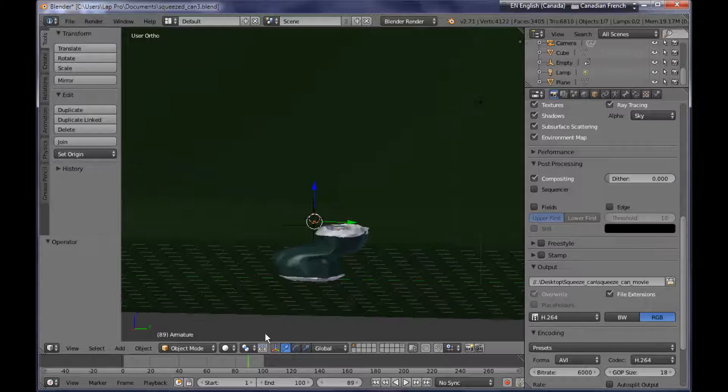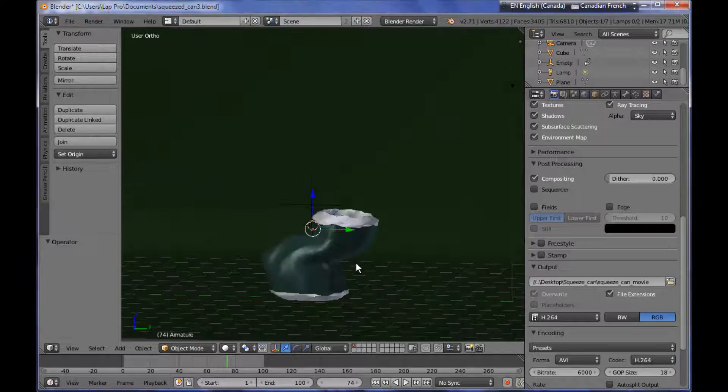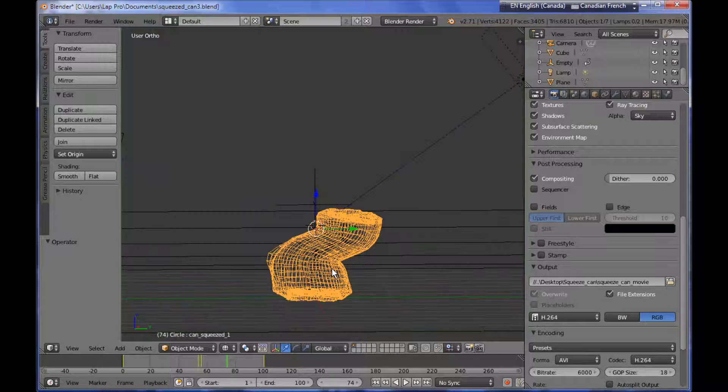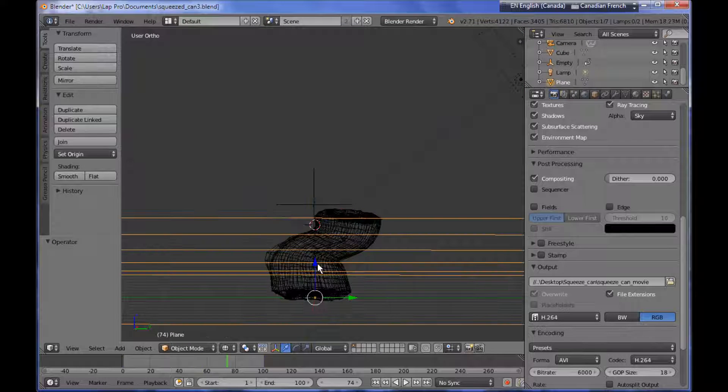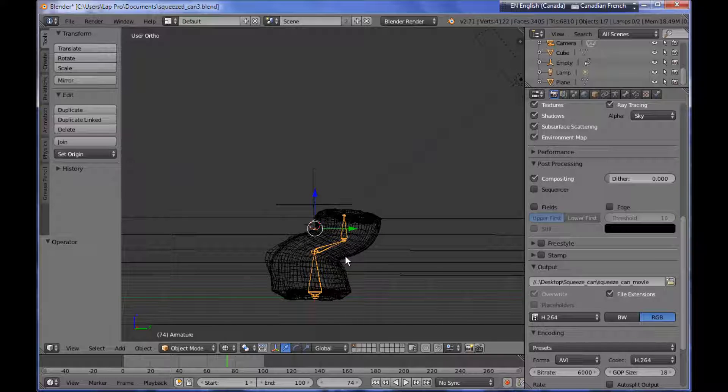Hello everybody and welcome to another video tutorial. My name is Peter Draculich and in this video tutorial I'm going to be showing you how you can squeeze a metallic can, how you can deform it. Here is my scene and you can see that my metallic can, if I switch over to the edit view mode, has a rig inside it. We're going to be starting with a new scene.